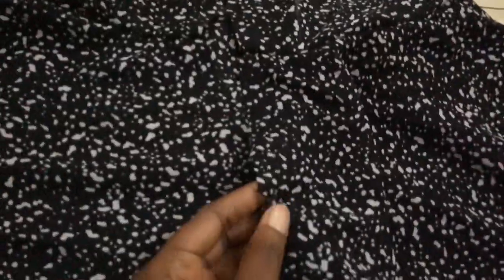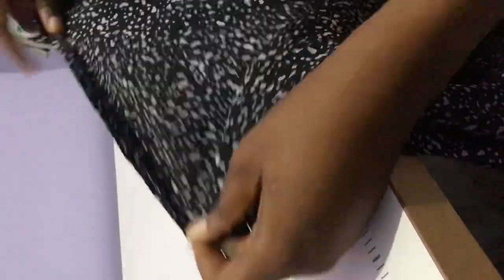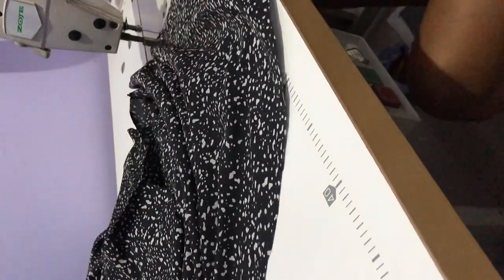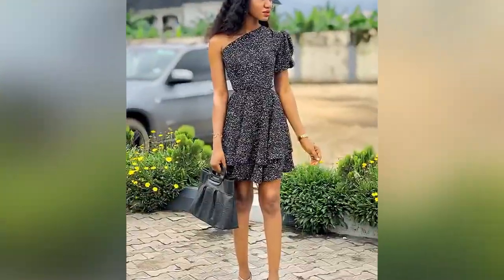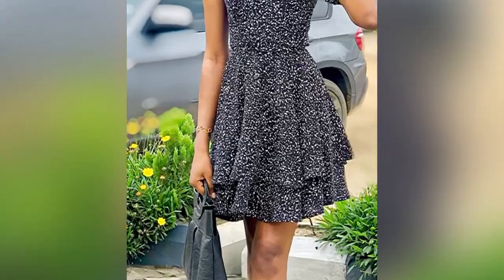Now we're measuring from the top of the zipper down to the circle part to determine the zipper length — I'm using 12 inches for mine. After that, fix the zip to the dress. Next, pipe around both circle skirt layers. This is how it's looking. I also made a belt for the waist to enhance it a little. That's the end of our tutorial — you can now create yours! Thank you so much for viewing. Don't forget to comment, like, and share this video. Bye!